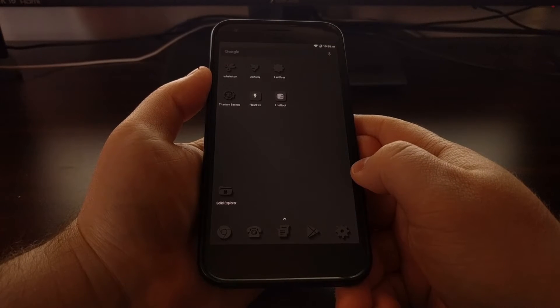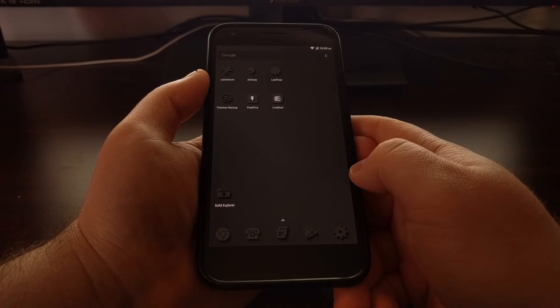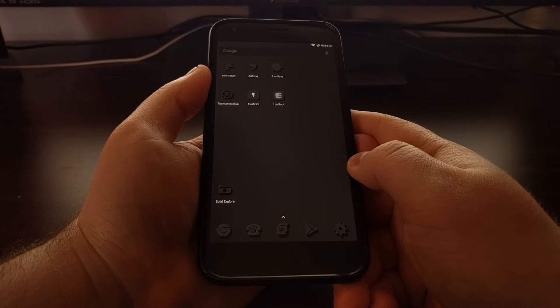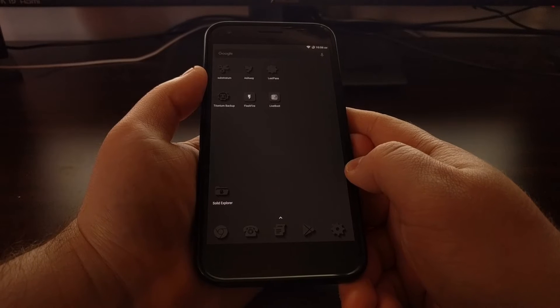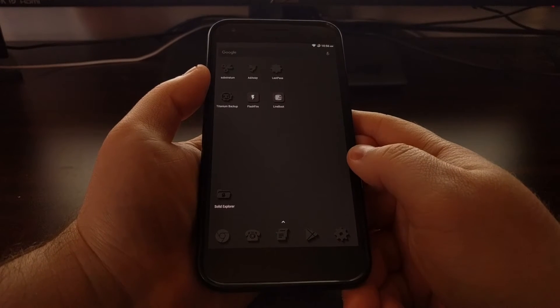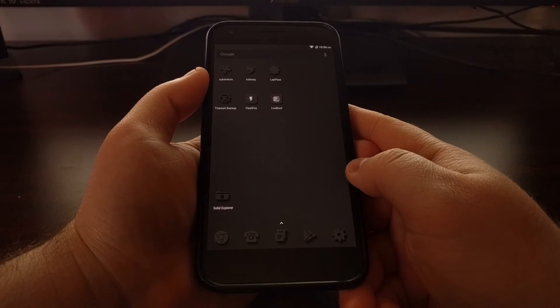I'm going to use the Franco kernel and the Elemental X kernel as my examples today. The Elemental X kernel is very basic — you just download that zip file to your Pixel or Pixel XL, reboot into TWRP as your custom recovery, then flash it by tapping the install button, tapping on the Elemental X zip file, and swiping the white arrows to the right to install. That will bring up what they call an aroma installer that will walk you through setting some options. You can keep everything as the default unless you know what you're doing, then keep pressing next.